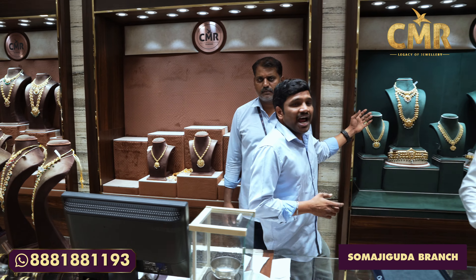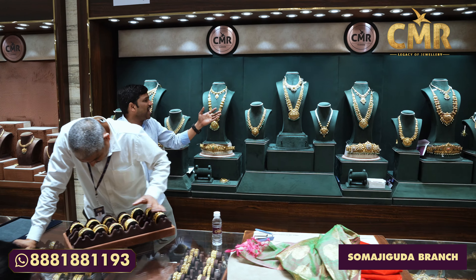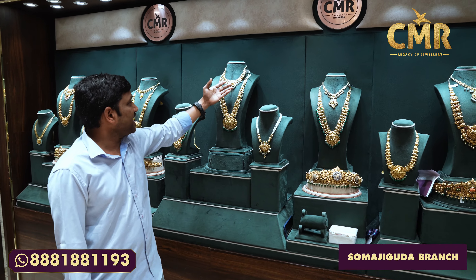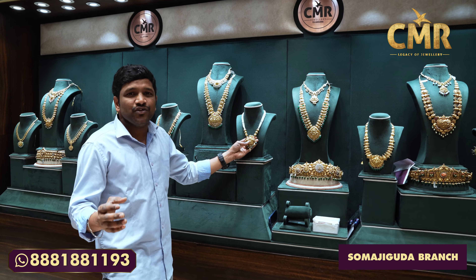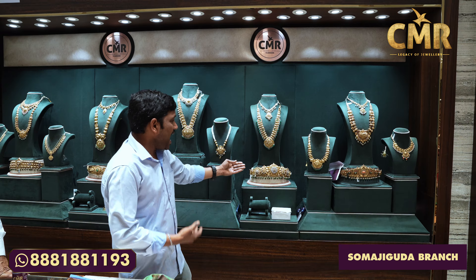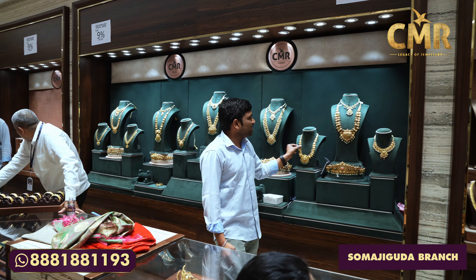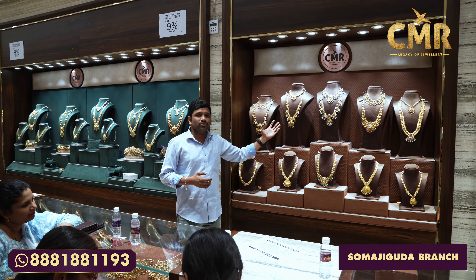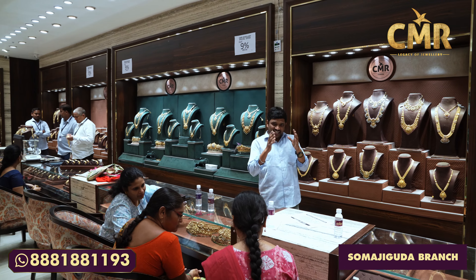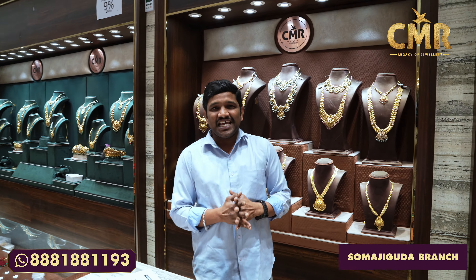We have a lot of collections at flat 9% off here. We have a lot of necklaces in South Sea Pearls and a lot of fancy collections. We also have a lot of flat 9% off offers here across many collections. We will show you more in the next video. If you like this video, please share. Bye!